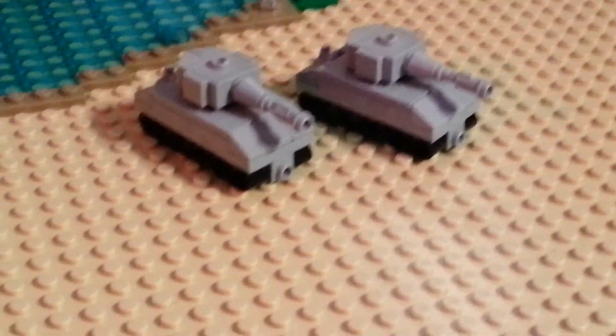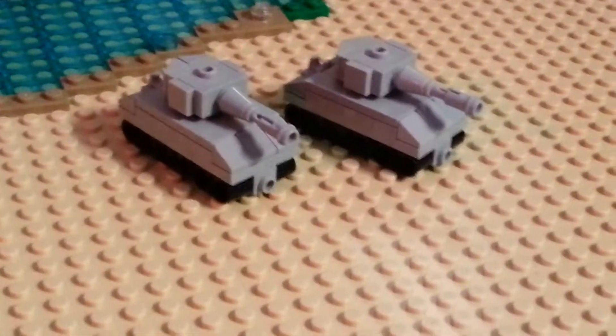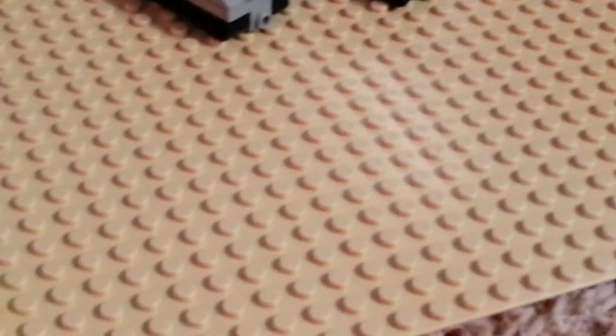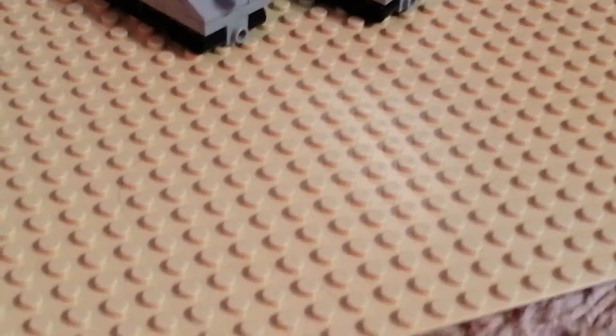In the next video I might be showing you how to make an M4 Sherman or some other tank. Alright, this has been it from the Brick Brothers. If you liked it, hit the like button, comment, subscribe, and rate for more videos. Thank you.